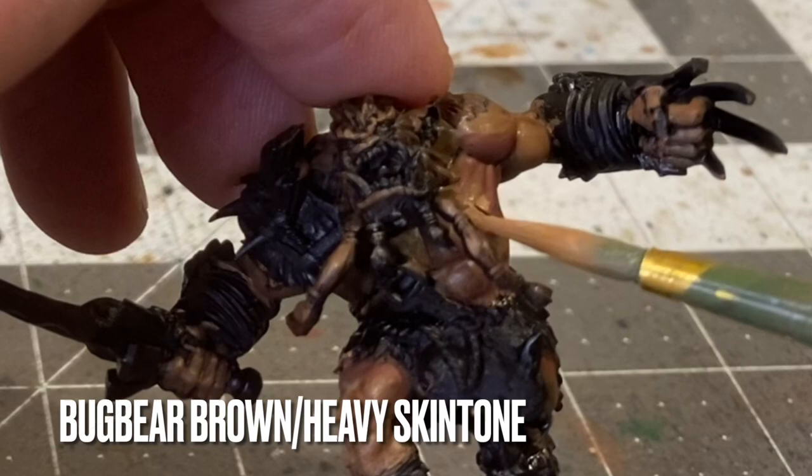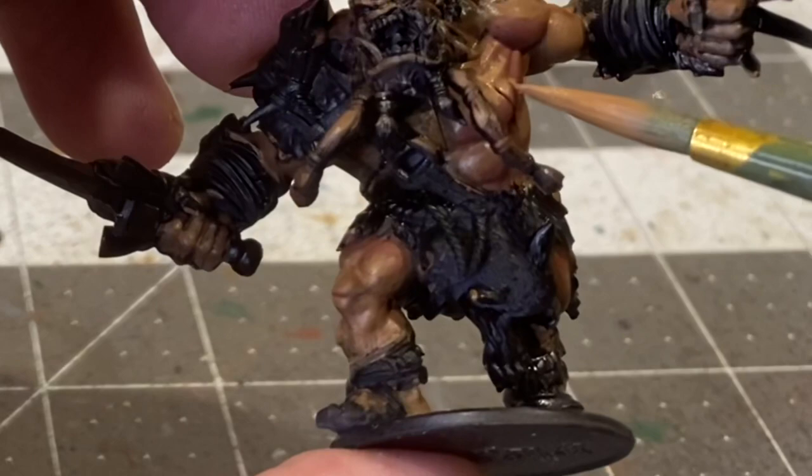Now to emphasize contrast, I'm going to be adding a highlight of bugbear brown and heavy skin tone, about 50-50 mixed.